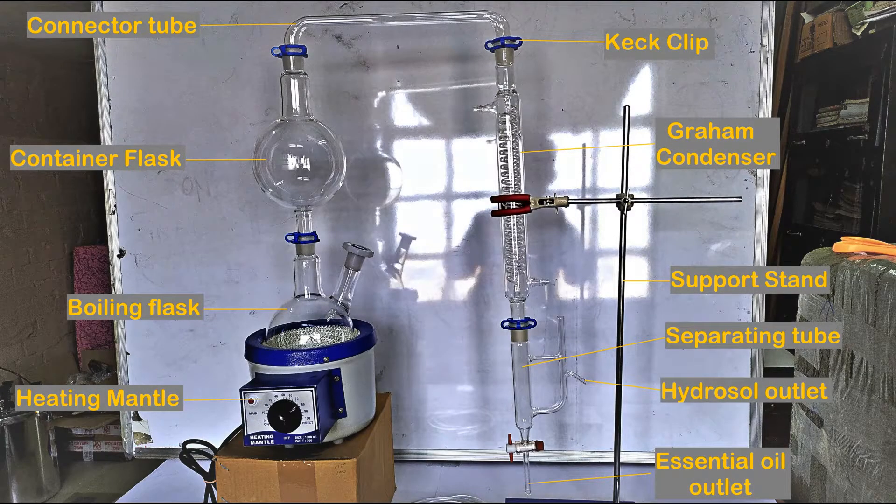A lab essential oil distillation apparatus is used to extract essential oils on a small scale from a wide range of plant materials at home or in a lab setting. I've made a separate video explaining the component parts and functions of this apparatus along with a detailed demo of the distillation unit in action using a plant material.